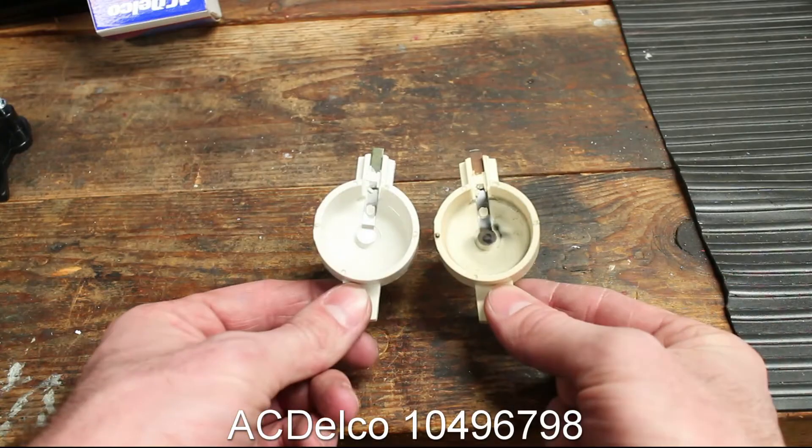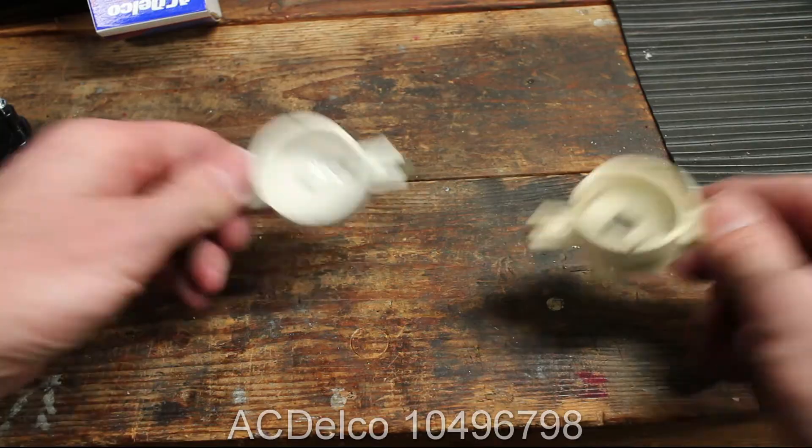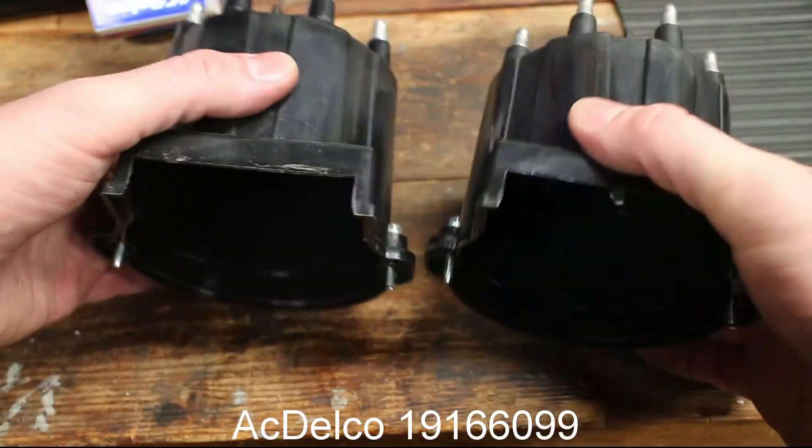Ensure the new cap and rotor matches the original. This cap and rotor is for a 1992 throttle body injected 305.